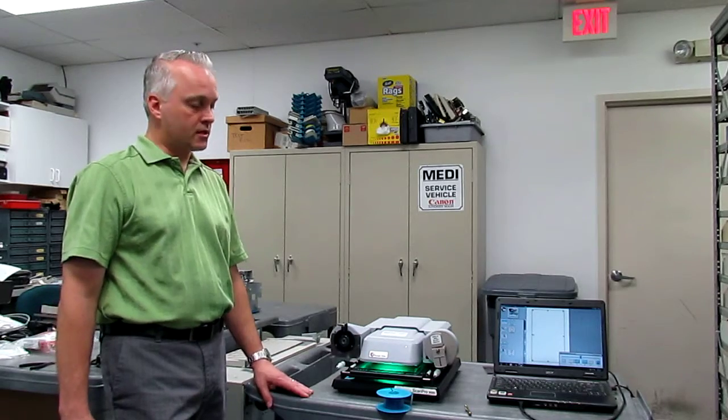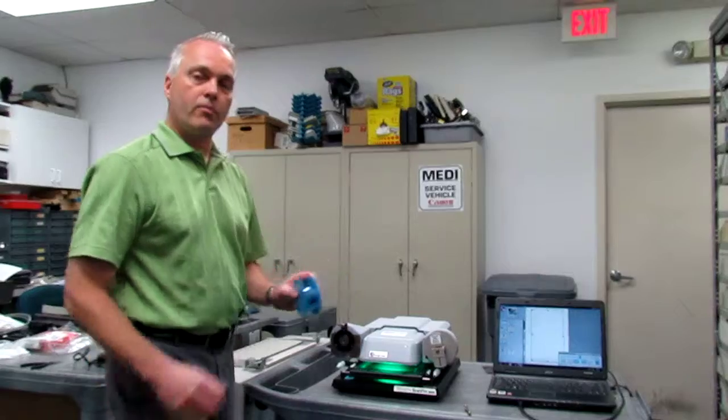Hi, I'm Bill. I'm a service technician with MEDI. Today I'm going to show you how easy it is to use the ScanPro Microfilm Digital Scanner with 35mm open reel film.